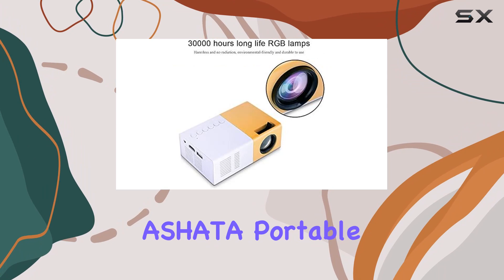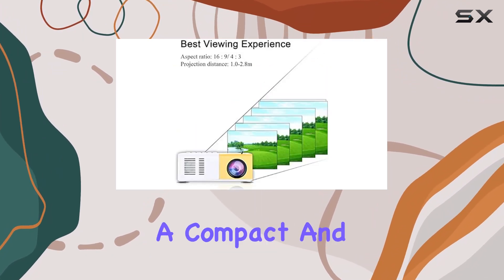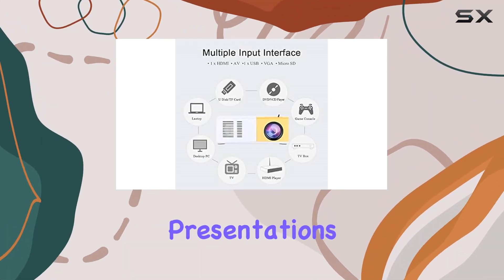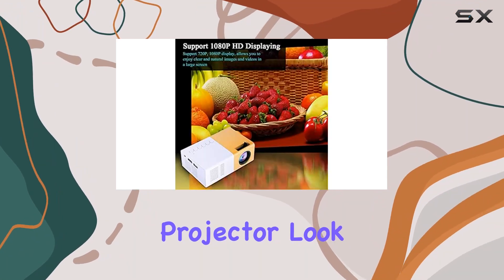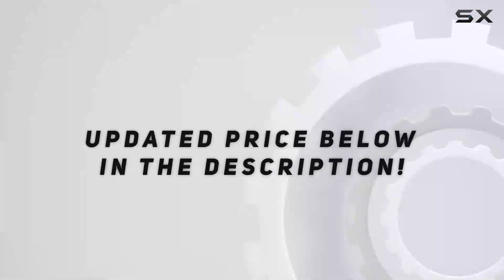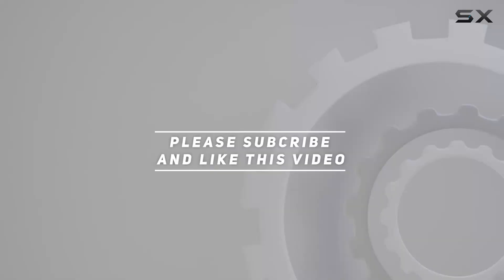In conclusion, the Ashada Portable LED Projector offers a fantastic home cinema experience in a compact and lightweight package. Whether you're watching movies, playing games, or giving presentations, this projector has you covered. So if you're in the market for a versatile and affordable projector, look no further than the Ashada Portable LED Projector. Check out the video description for an updated price, and thank you for watching.